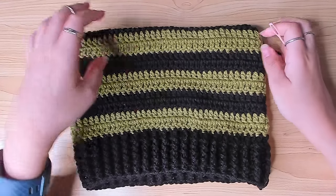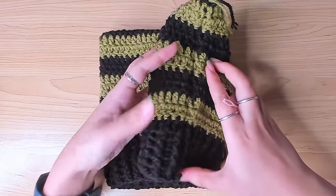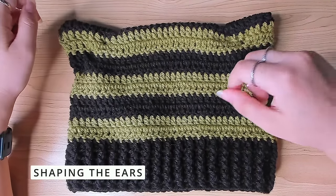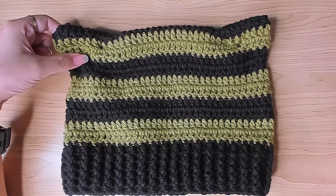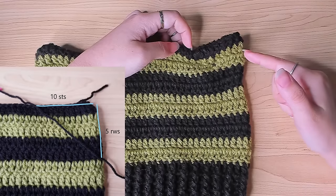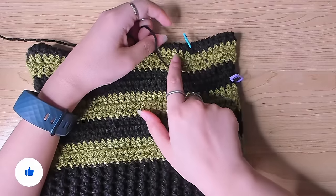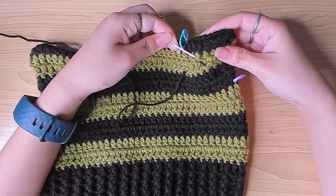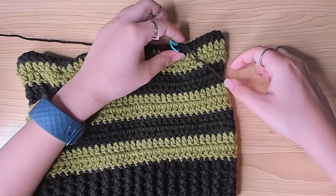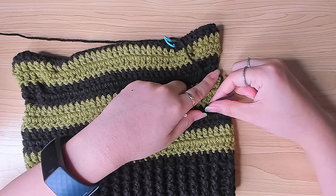Use a yarn needle to fasten off all the ends on the wrong side. For the ear shaping: from the corner, count 10 stitches toward the left, then count 5 rows down and mark those 2 spots. Attach black yarn here, thread it onto a yarn needle, and run it through the stitches all the way to the second spot. Pull the yarn tight so the two spots close up, forming the ear shape, then fasten off the tail on the wrong side. Your hat is done!